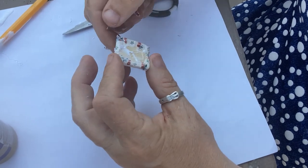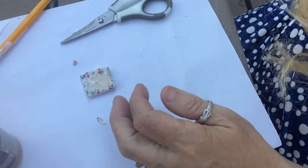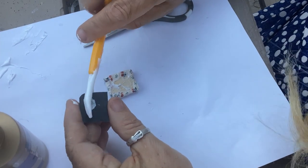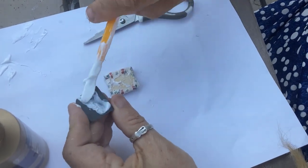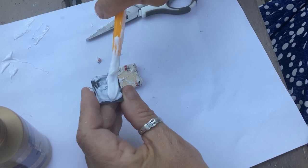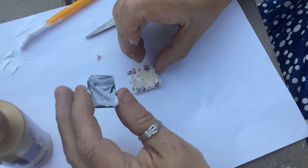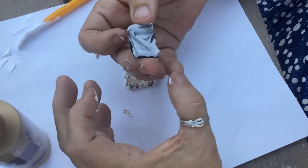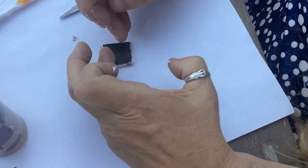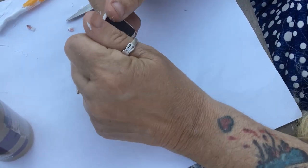I cut a piece of black construction paper to put on the bottom of the chair seat. The reason is that if anybody picks up a piece of your furniture it gives it a nice finished look underneath — that's how they make real furniture too. If you turn a chair upside down there's always a piece of fabric or cardboard underneath. I'm just gluing that down and it'll hide all the little jagged edges.